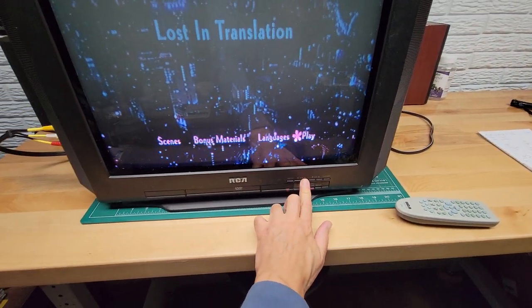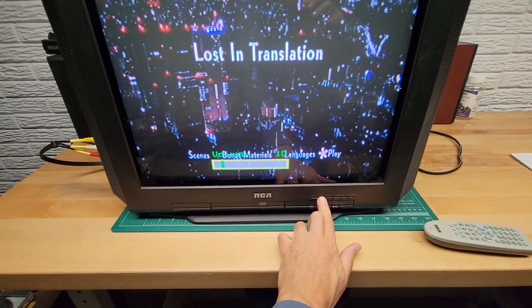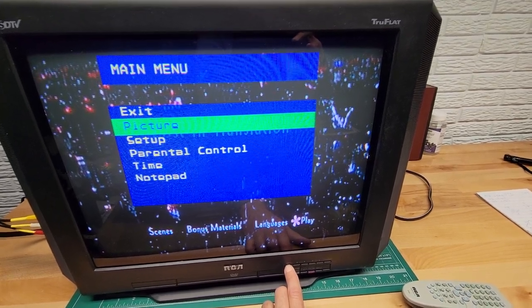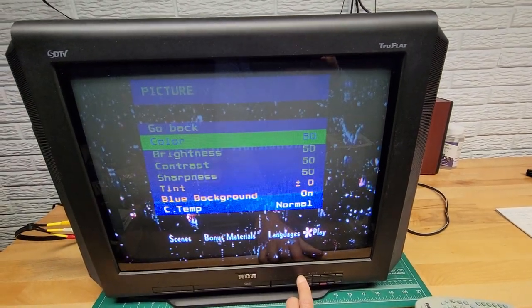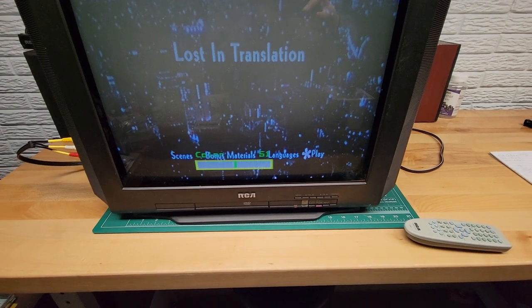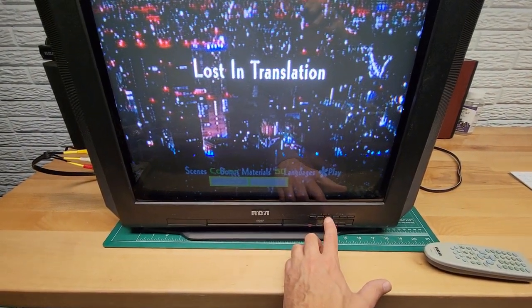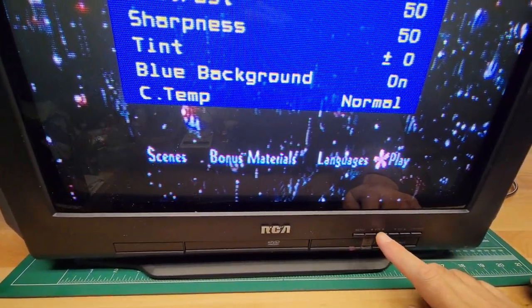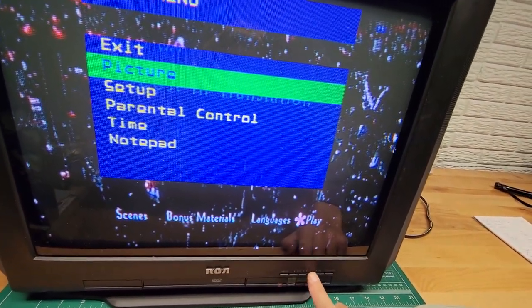Let me show you how these front controls work. There's audio there. Hitting menu, there are different menus — you can make adjustments for picture, parental control, programming of the channels, and all that stuff. There's color sharpness. There's your channel up and down. Let's just get out of the menu and make different adjustments here.